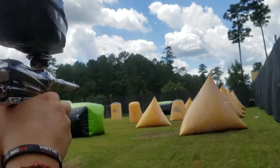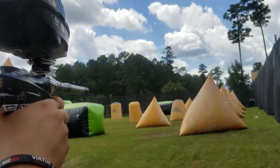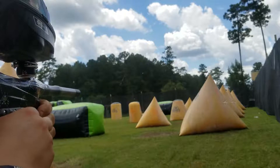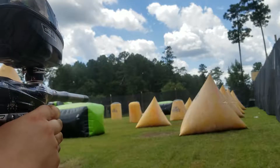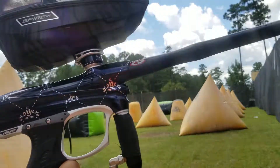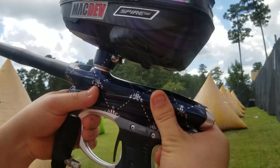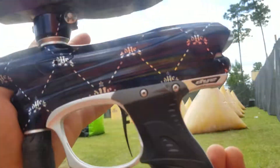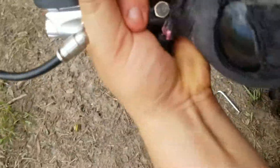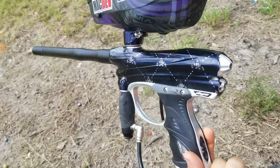So there you have it — shoot a couple times. Gun shoots super smooth, there's no issues with it whatsoever. Again, no leaks. Nothing wrong with the gun.